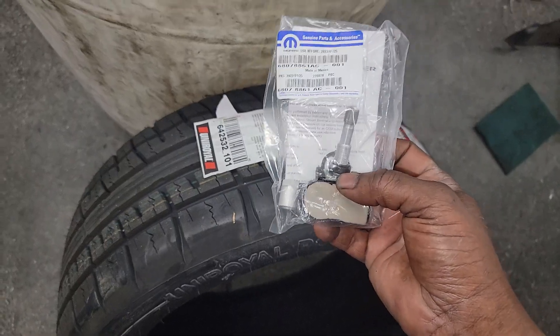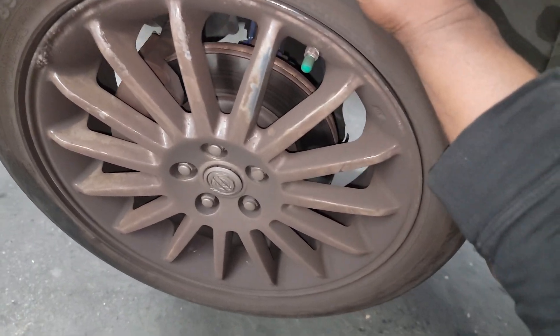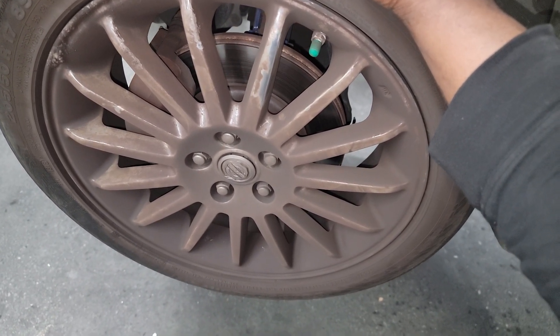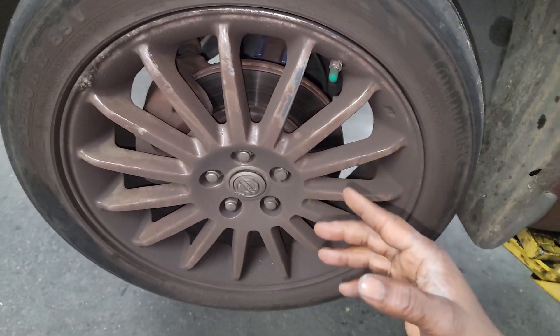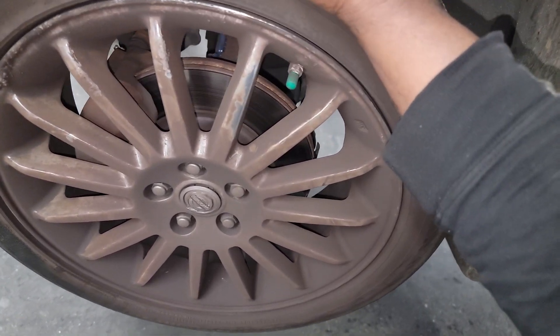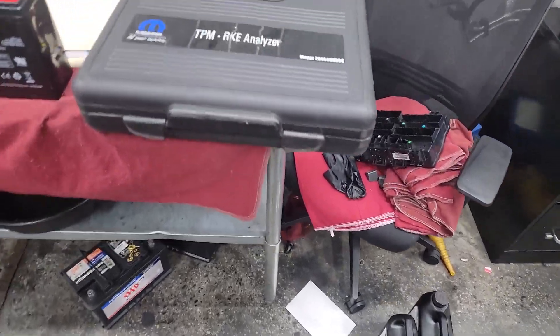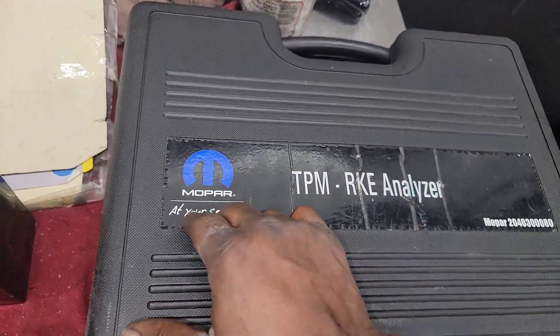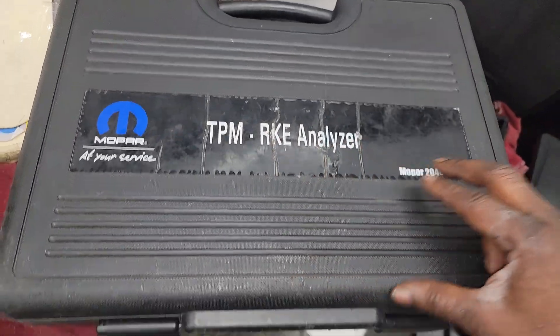Here's a tire pressure monitor I have to put on. The thing about it — this car is new enough to tell you that a tire pressure monitor has an internal problem, however it just gives it some random name. This one says 'tire pressure one.' So how do you determine which one is tire pressure one out of four wheels? I don't know, but I ain't willing to take a chance and replace the wrong one. So I go get the tool — baby Mopar 2. It's not a DERMIN tube, it's a Mopar TPMS tire pressure monitor RKE analyzer.